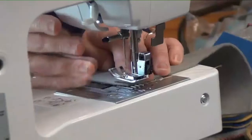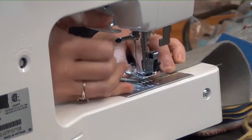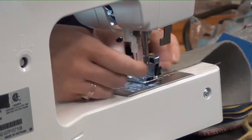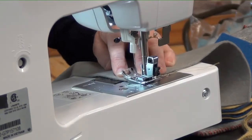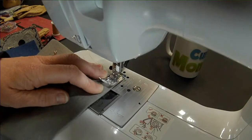It depends on the machine. I don't even know how to let the pressure foot go down — oh, is it this one? Yes, thank you. So then you want to put the needle in. Wait a minute — oh, that's turning the needle. On mine, that's turning the...